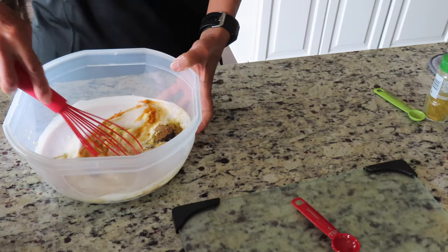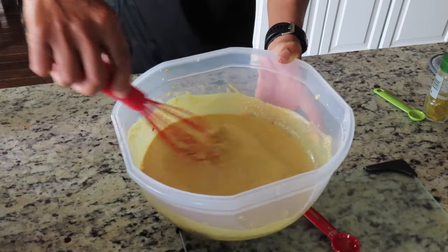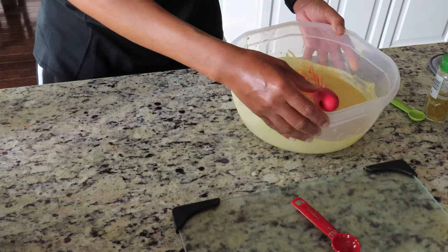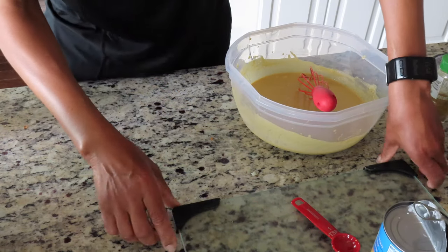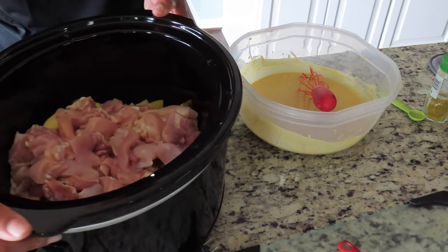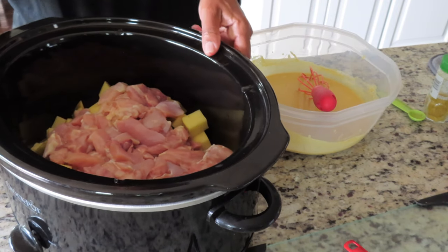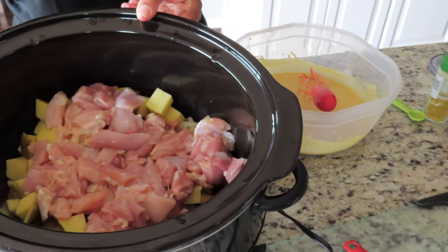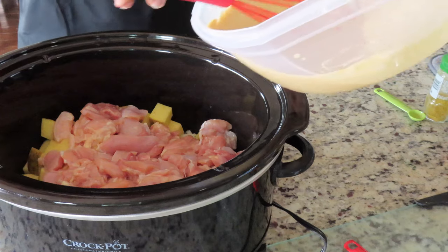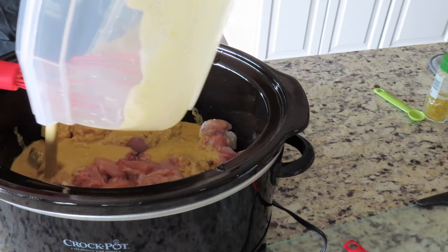And we want to whisk — mix it up real good. When you get it nice and blended, you want to take your crock pot that consists of the chicken, onions, and potatoes, and then you're going to coat them with your mixture.